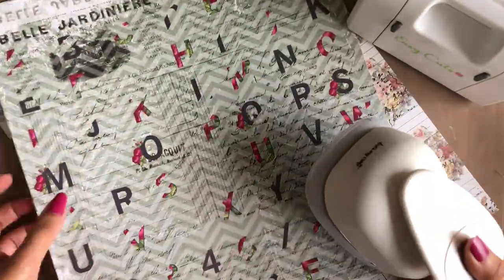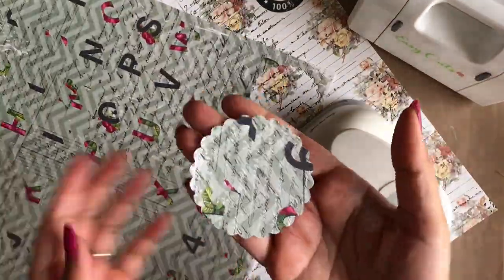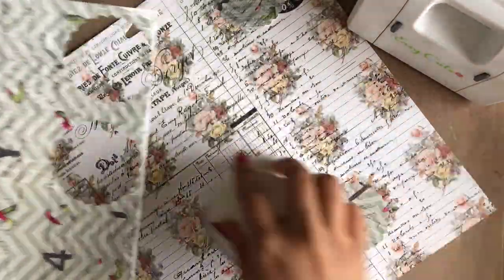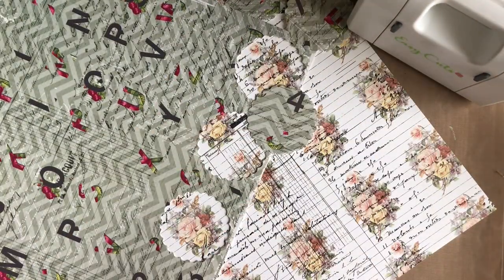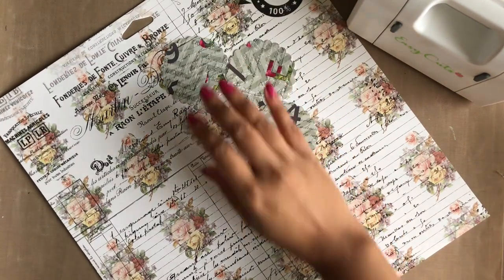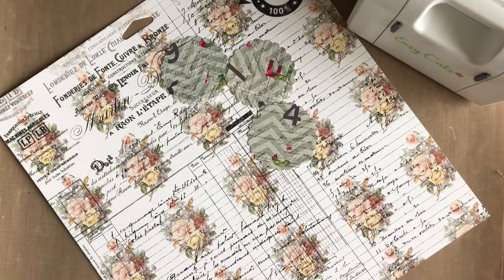To begin with, I have chosen these two designs of paper for layering on top of each other. I am using a scalloped circle punch of the size 2.5 inch from Dress My Craft to punch out three circles. Next I am using a circle punch of the size 2 inch to again punch three circles from the second design paper.